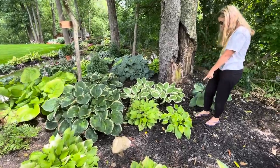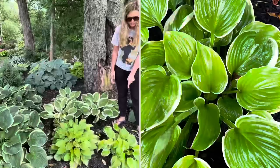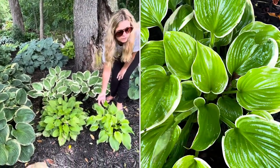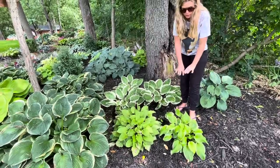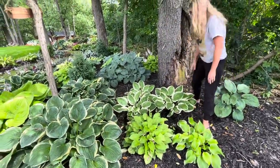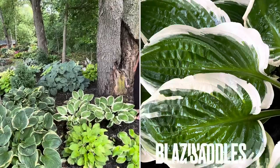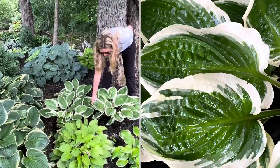This one right here is called Fragrant Bouquet. It's super similar to the Frozen Margarita we saw up in the island bed — a really precious shiny-looking leaf and it's about ready to bloom. These ones right here are called Glazing Saddles, also getting ready to bloom. I love the leaf shape on this one — it's that stark white and green color.